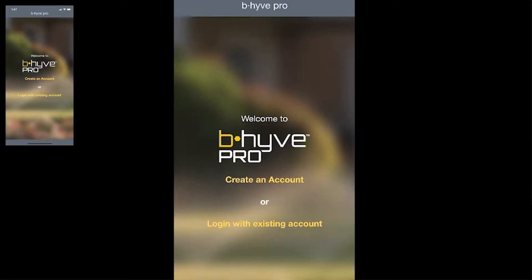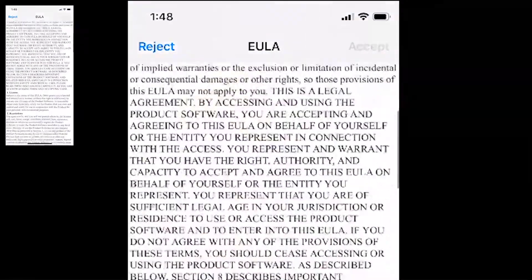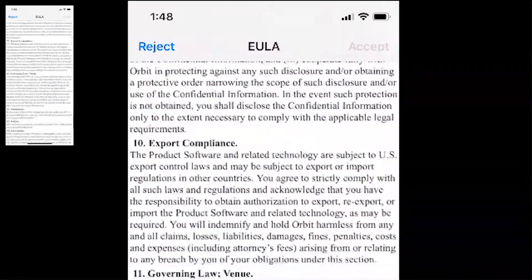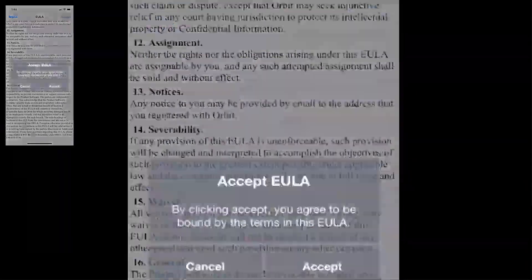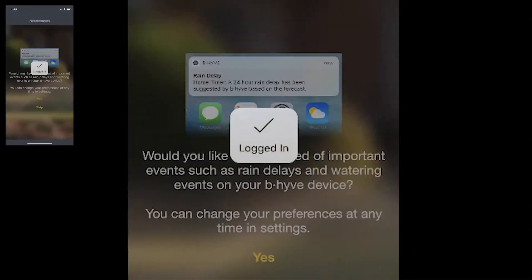Then go ahead and get into the Beehive Pro app and set up an account if you don't have one already. Click on 'Create Account,' put in your name, your last name, your email address, confirm your email address, and then create a password. Once you've put in that information, go through the user license agreement, tap 'Accept,' and you will have created an account and be logged in.